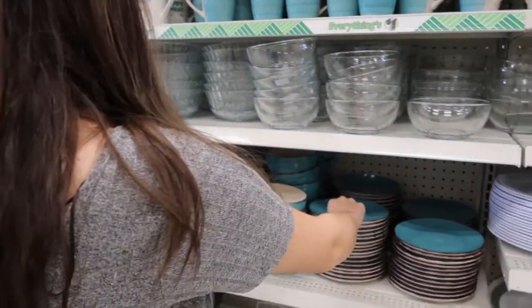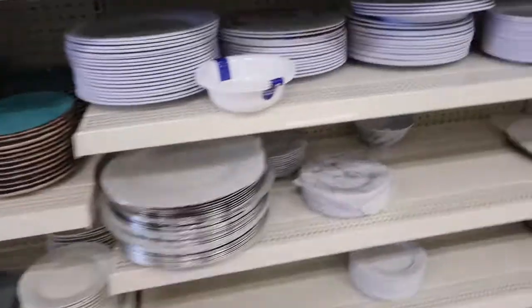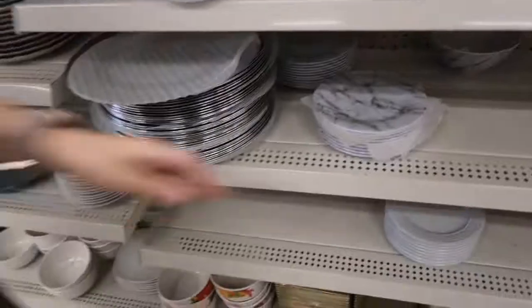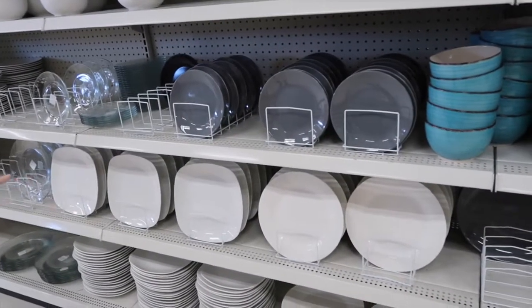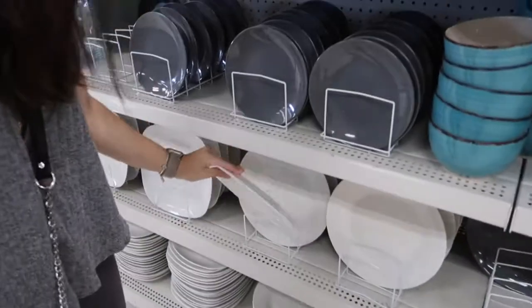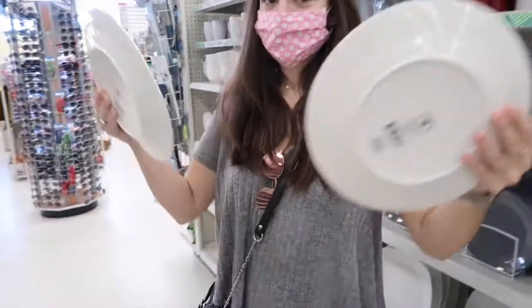These are marble-looking ones at the dollar store — we'll take them. I just want one of those white round ones. We secured the bag. Got our Sharpie. We don't really know what we're doing so we're just gonna start writing and drawing whatever we feel.